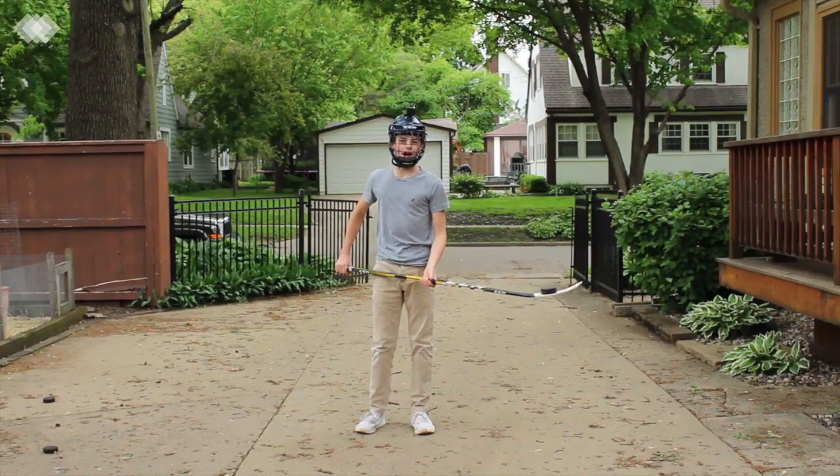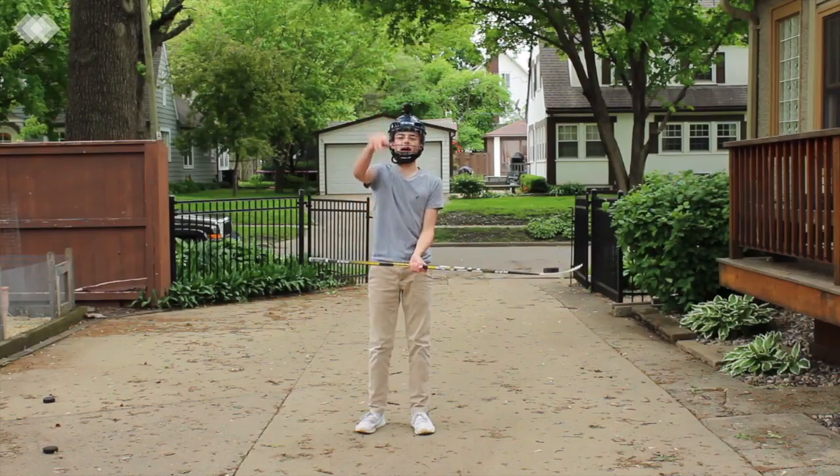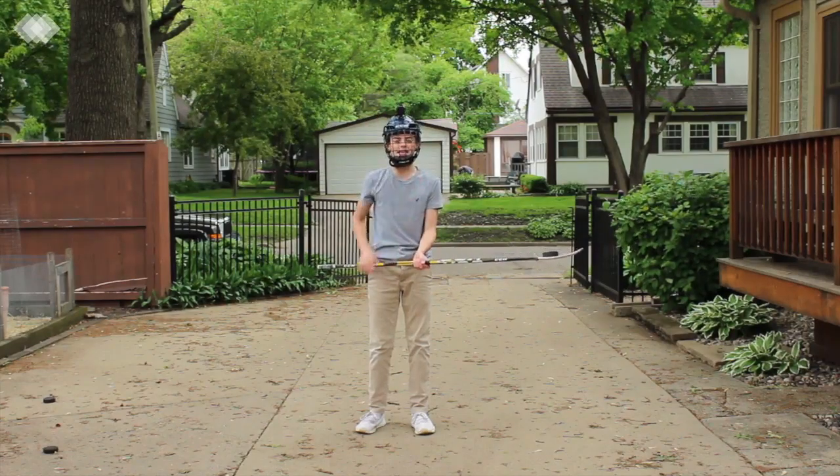I'm going to say something even more impossible: flip to the shaft, back on the blade, and then throw it in the air, spin my stick twice, and then catch it.